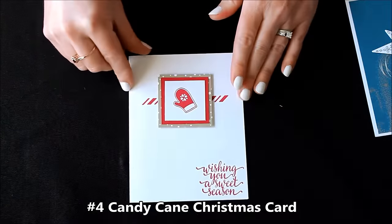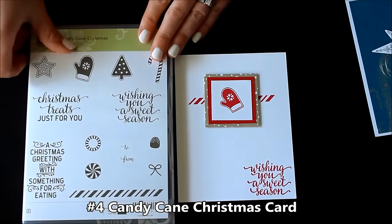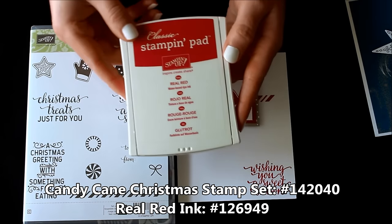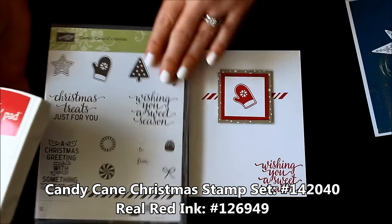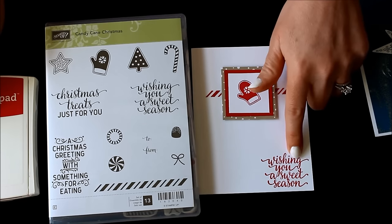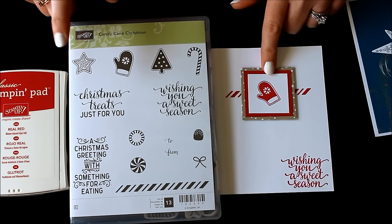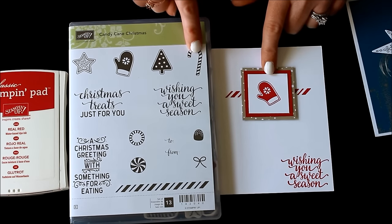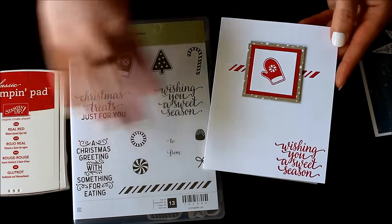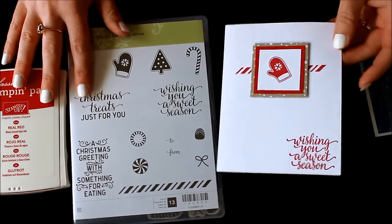The next one is quick and simple, super fun. This uses the Candy Cane Christmas stamp set and only one ink pad — Real Red. I used the line in the back for the background and provide all three of the squares. Stamp the greeting in the corner, and for the square you could really use the star, the mitten, the tree, the candy cane, gumdrop, or the peppermint — so you can really mix and match those. You can also change up the greetings if you wish. For the 20 cards it's $15.